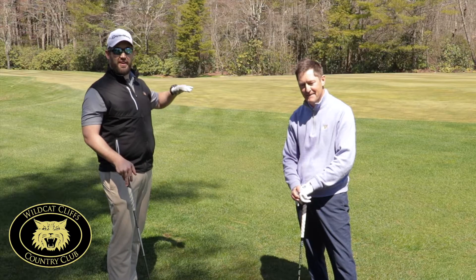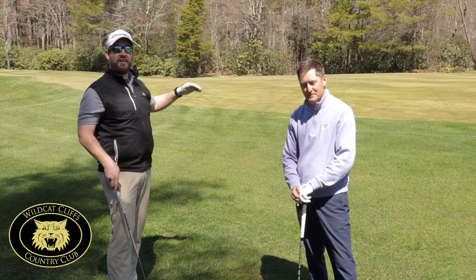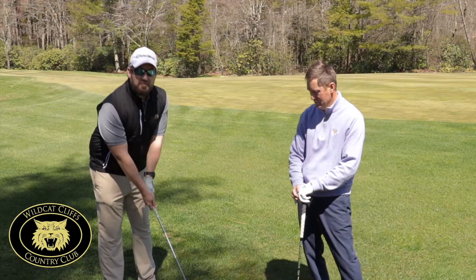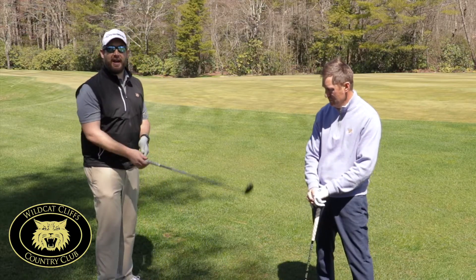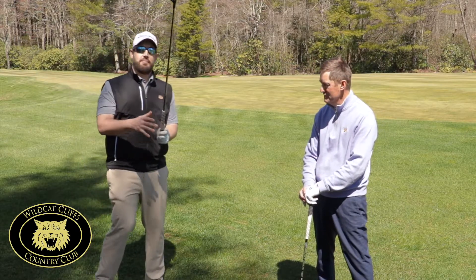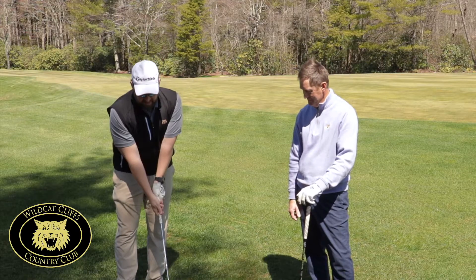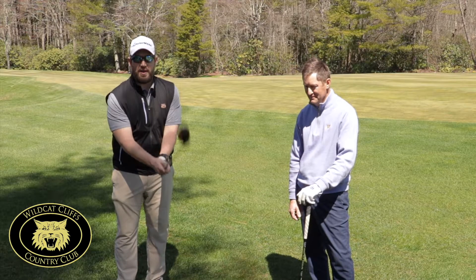But when you get on the golf course, as we all know — Wildcat — all the hills and everything give us lots of different lies. Now, if I'm on a downhill lie and I put the club down and grip it there, that's going to be a much different grip than if I'm on an uphill lie and I grip it up here. So to get consistent, practice and practice — you want to grip it in front of you and then place the club down, and that'll be the same consistent grip every single time.